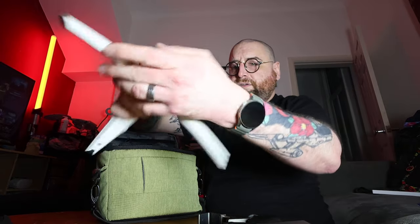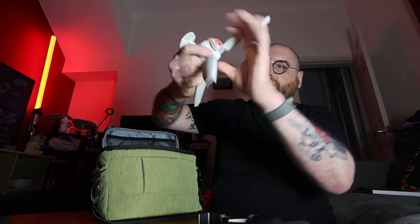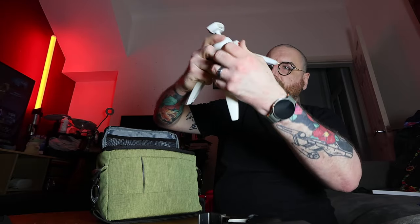Phone holder, phone holder — various phone holders.